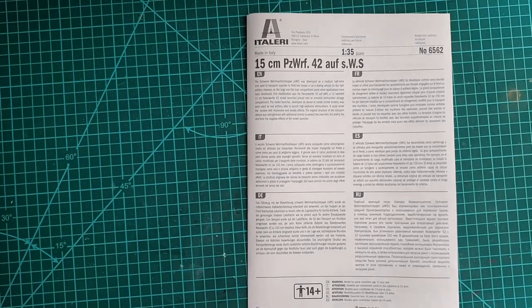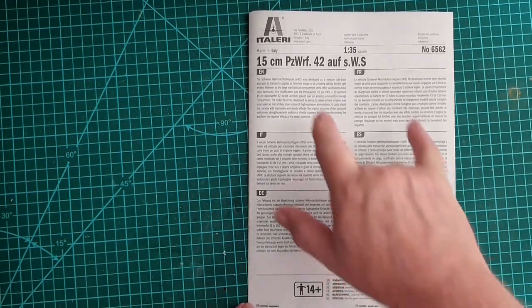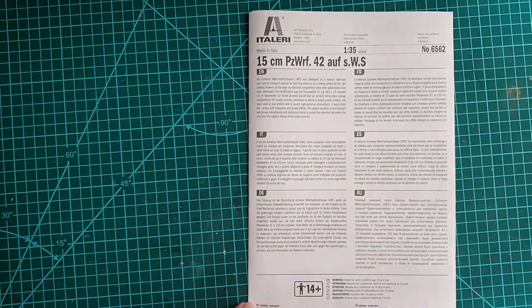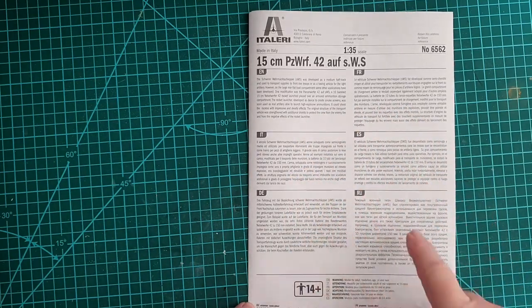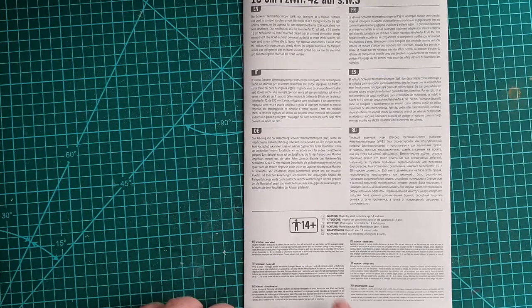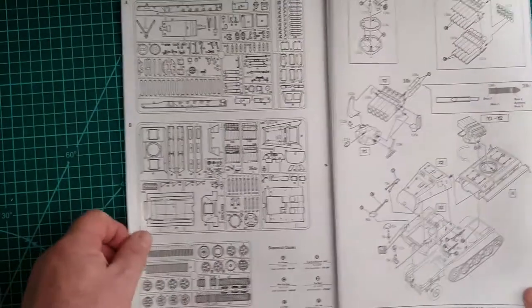Okay, here we are back again. Normal Italeri instructions in six languages: English, French, Italian, Spanish, German, and Russian. Basic warnings in six languages again, 14-plus as usual.